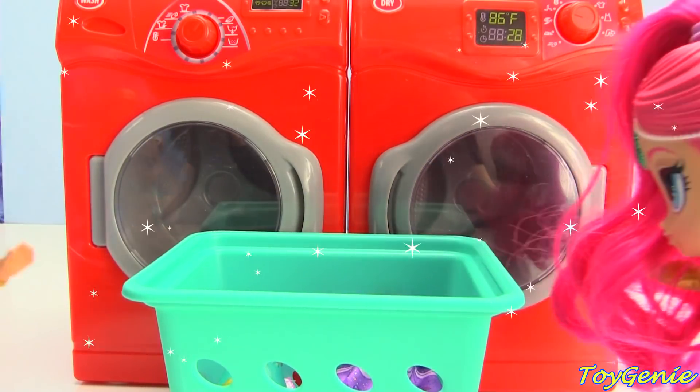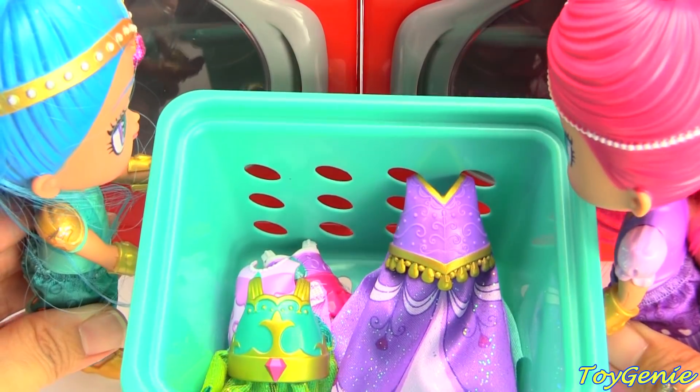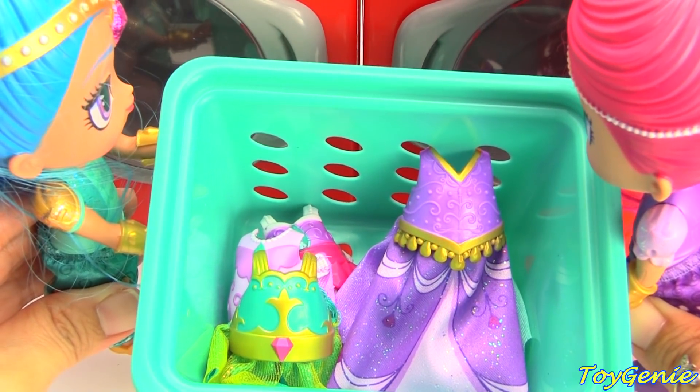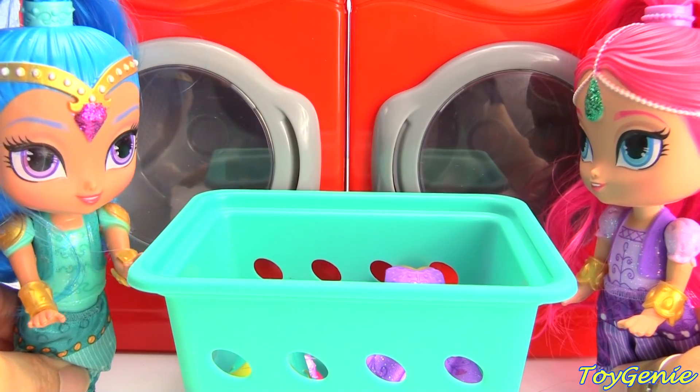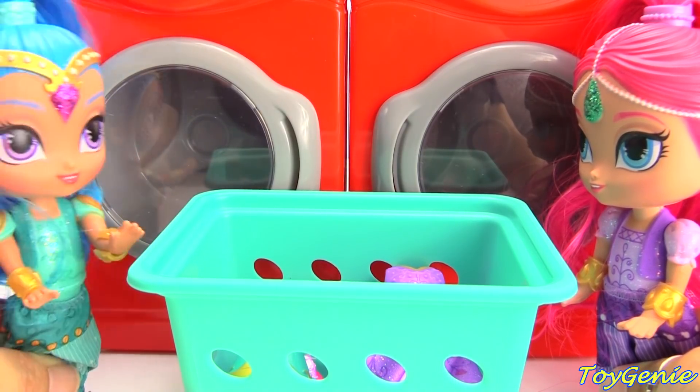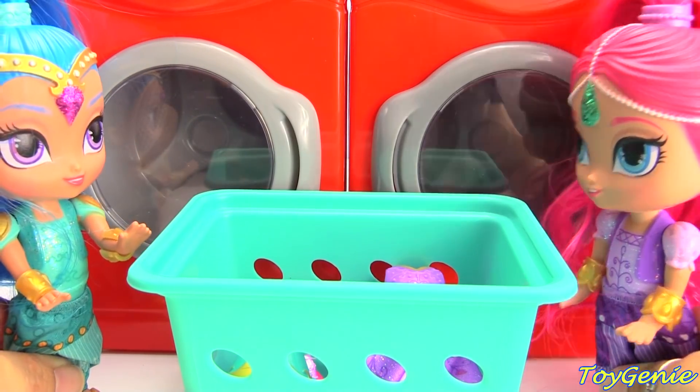Wow, this is cool. Look, the laundry is all nicely stacked and folded. Super awesome. Now that's what I'm talking about. Laundry done in one second!